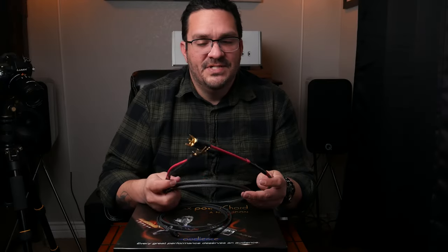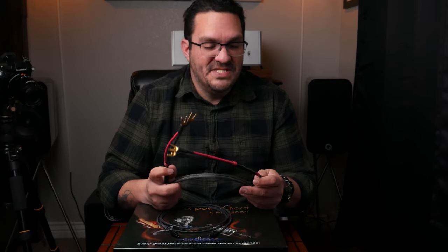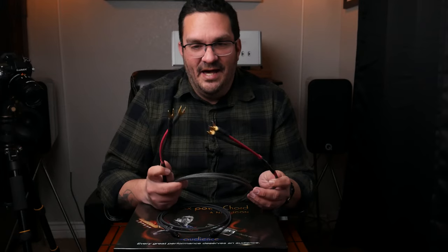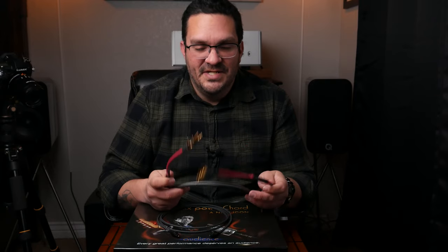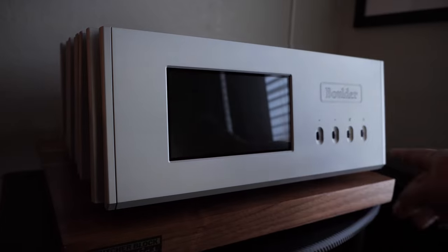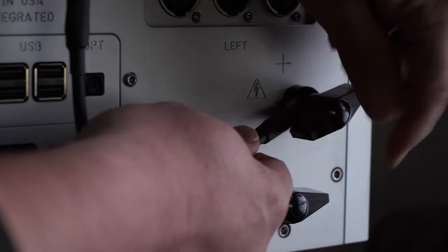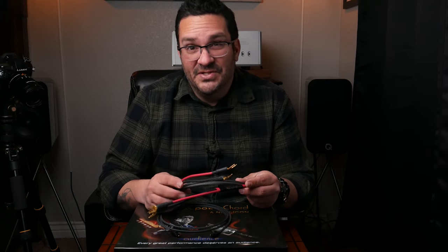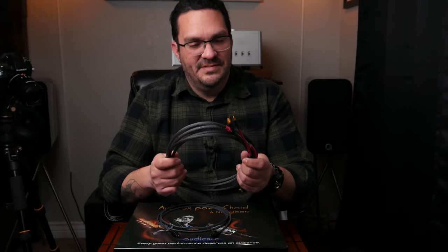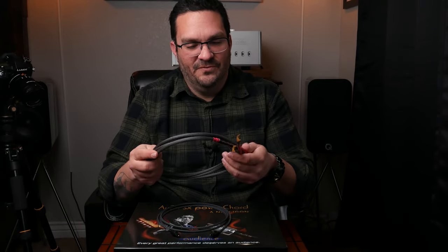Next let's talk about the speaker cables. The speaker cables I ordered are from the same line, the AU24SX, and they have spade connectors. The reasoning behind the spade connectors is because the Boulder 866 only accepts spade connectors. So I had to take that into consideration because all of my other speaker cables had banana plugs anticipating a five-way binding post. No problem at all — we went ahead and ordered the spade connector speaker cable from Audience and it came out right away.